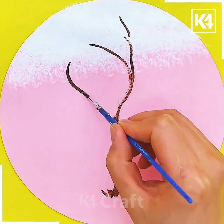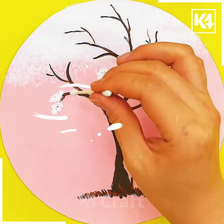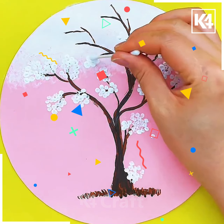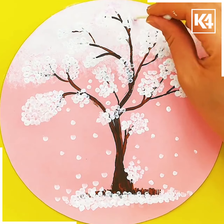Then using a thin brush we will make trunks of the tree using brown color. After that using cotton buds we will make white flowers by putting dots on it. Put some white dots around the tree to make it look like falling leaves and your beautiful art is ready. I hope you liked it.